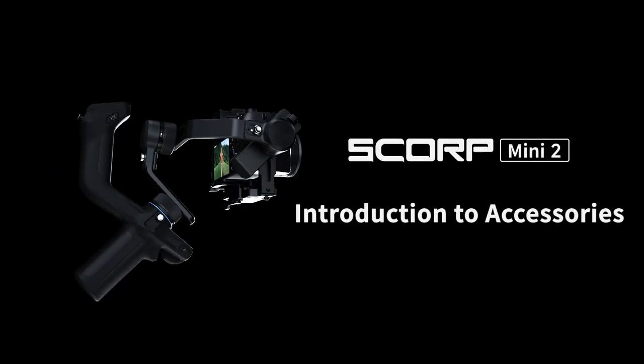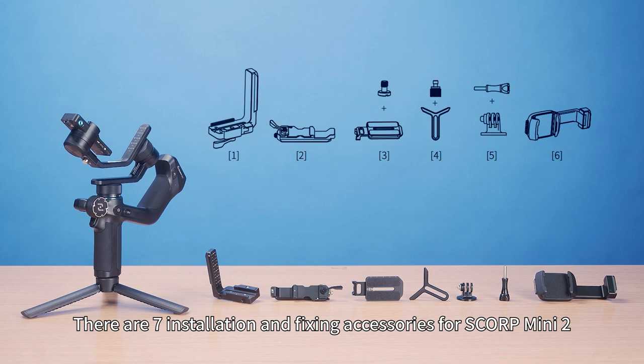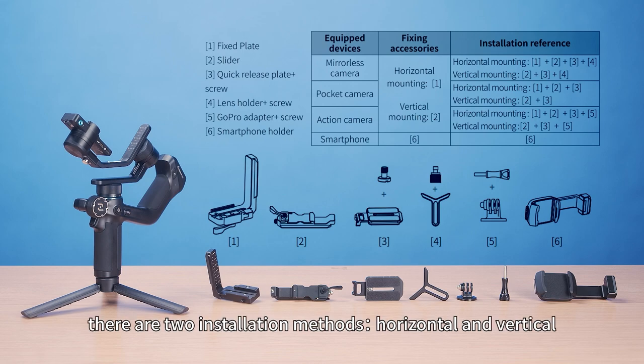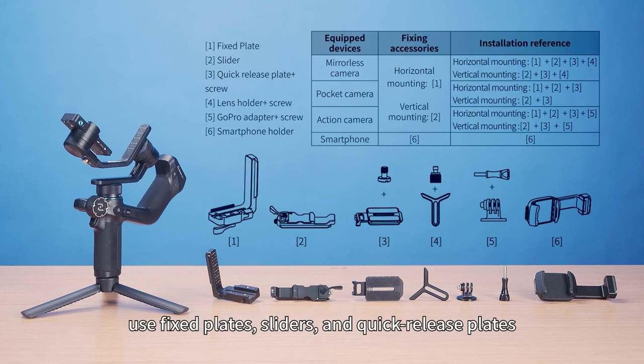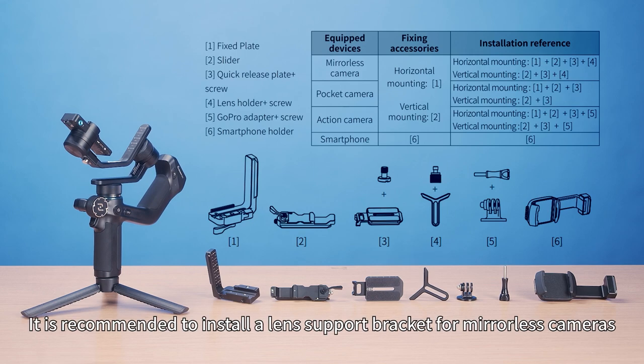Introduction to accessories for the Feiyu Scorp Mini 2. There are seven installation and fixing accessories. When pairing with mirrorless or compact cameras, there are two installation methods: horizontal and vertical. For horizontal installation, use fixed plates, sliders, and quick release plates. For vertical installation, use sliders and quick release plates. It is recommended to install a lens support bracket for mirrorless cameras.